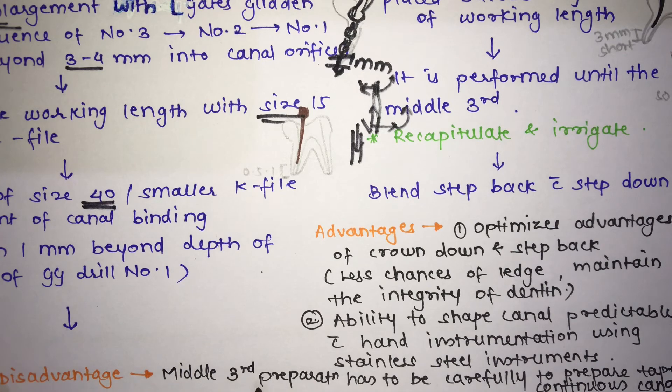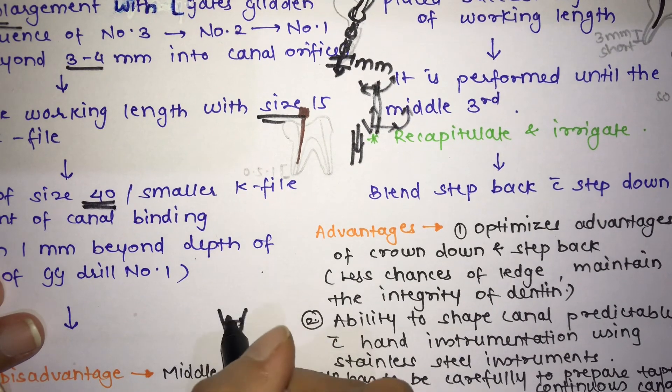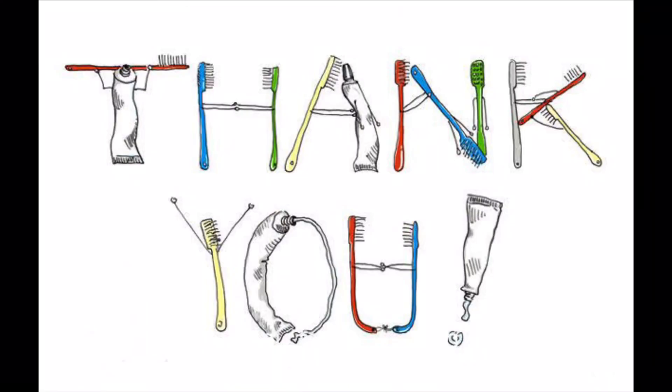One important consideration is that the middle third preparation must be done carefully to create a tapered, continuous canal — which is the goal of every cleaning and shaping technique. These are all three techniques: crown down, step back, and the hybrid technique. I hope you found this video helpful — please like, comment, share, and subscribe. Thank you.